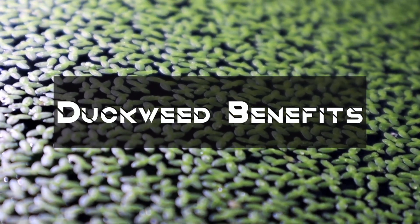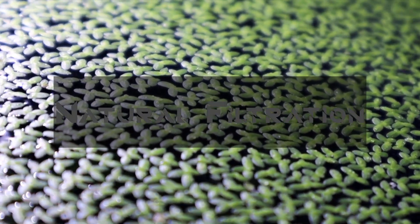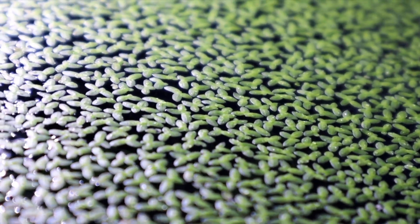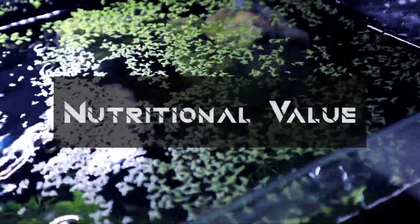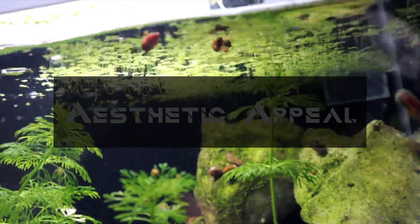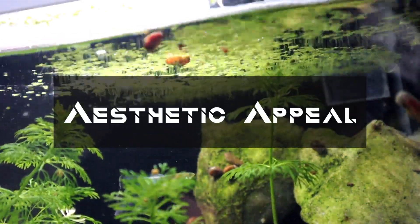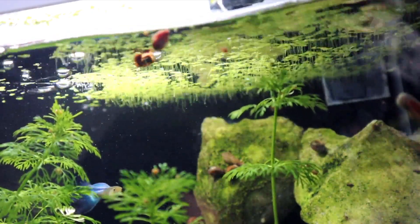Some of the benefits of duckweed include natural filtration, where it absorbs nitrates and phosphates, reducing algae growth. It provides fish shelter by offering shade and protection for fry and small fish. It also has nutritional value, serving as food for herbivorous fish, amphibians, and even livestock in outdoor ponds. It also has a certain aesthetic appeal, adding a natural lush green cover to aquariums and ponds.